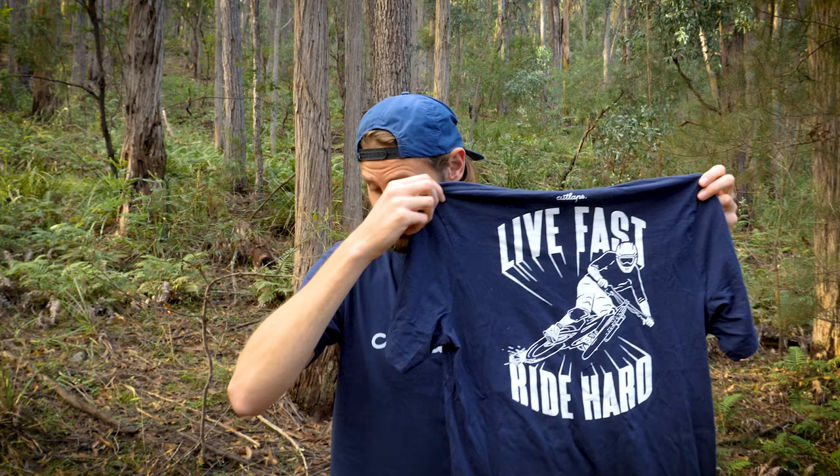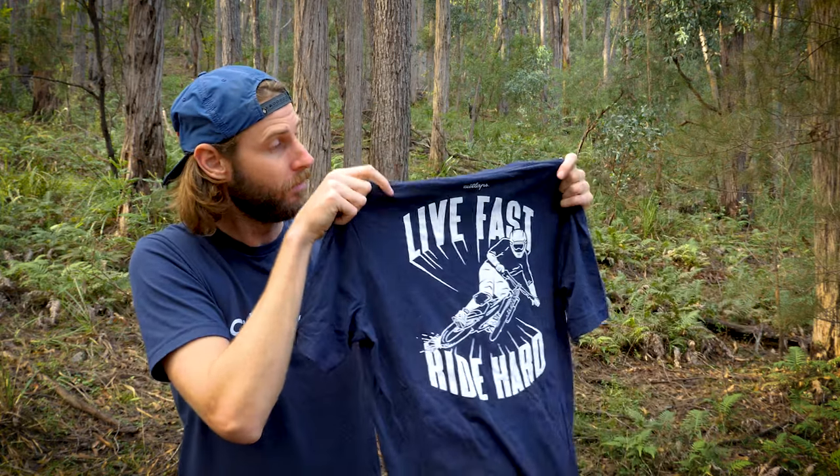There is one last thing I'm keen to share — as a thank you for watching the first Cutlaps video I want to have a contest. As a graphic designer I've always been passionate about designing my own t-shirts, so I designed and printed this t-shirt for myself to wear in the video and I have three more to give away to lucky viewers anywhere in the world. Entry is simple — just like and subscribe to the channel and you'll be in the running to win. This will also really help me with the YouTube algorithm and getting more viewers to the channel.